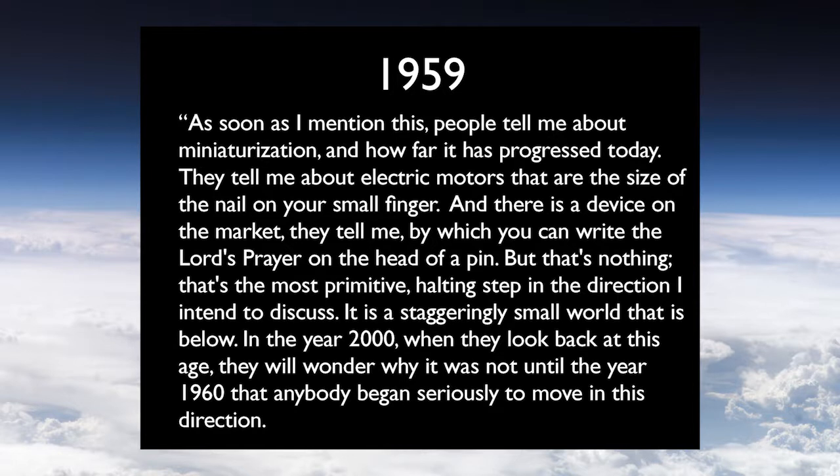Let's hear it in Feynman's own words from 1959: 'As soon as I mention this, people tell me about miniaturization and how far it has progressed today. They tell me about electric motors the size of the nail on your small finger. And there's a device on the market by which you can print the Lord's Prayer on the head of a pin. But that's nothing. That's the most primitive halting step in the direction I intend to discuss. And it is a staggeringly small world that is below.'